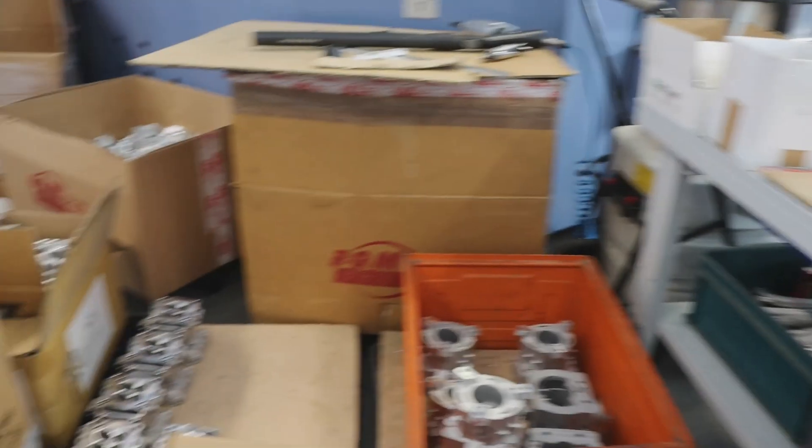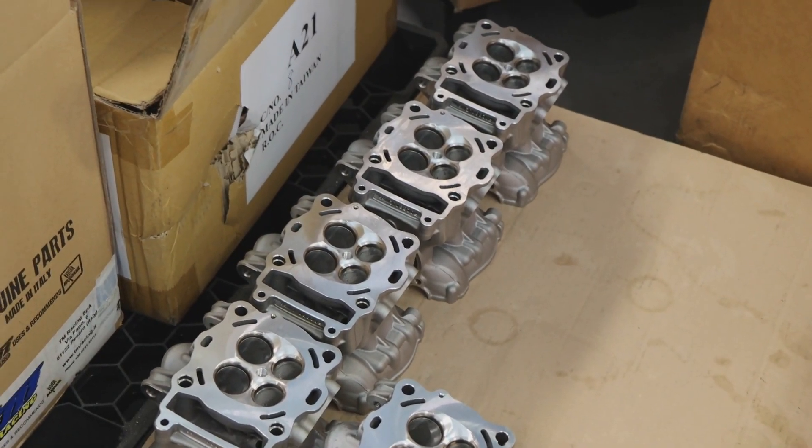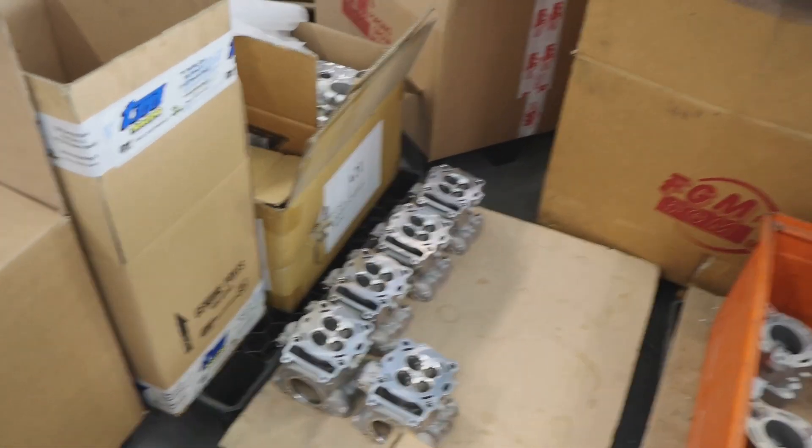So when are you guys going to start doing your own casting? Those are four-stroke valve heads — I'm getting ahead of myself because I get so excited here.